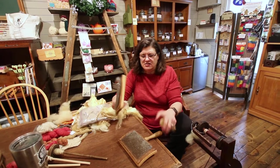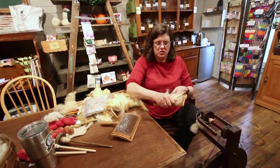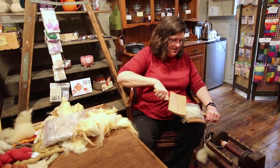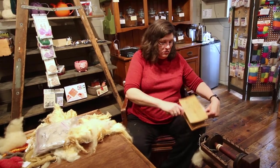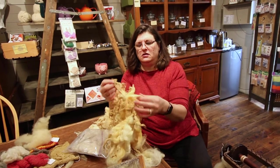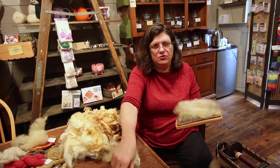Factories nowadays have big machines that do this, but if done by hand it's been done this way for hundreds — maybe even thousands — of years. We take some of the washed wool and put it on a carder, which looks pretty much like a giant dog brush. We have two of them and use them in opposite directions to comb out the wool, making it easier to spin. You can see now that it's all fluffy and will produce a more consistent yarn.